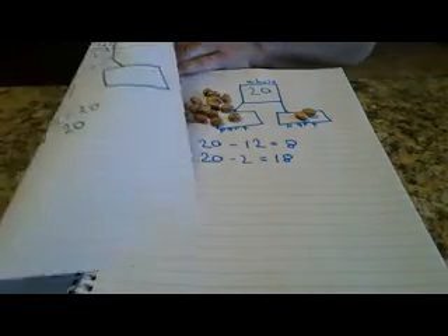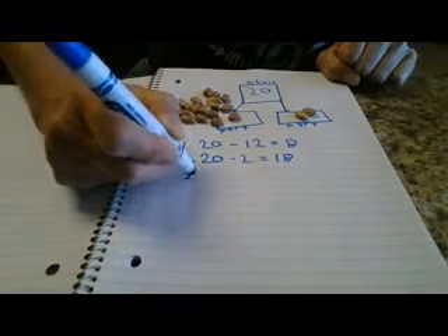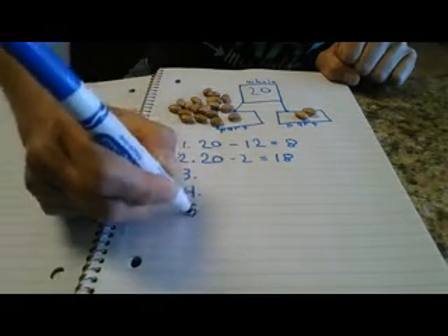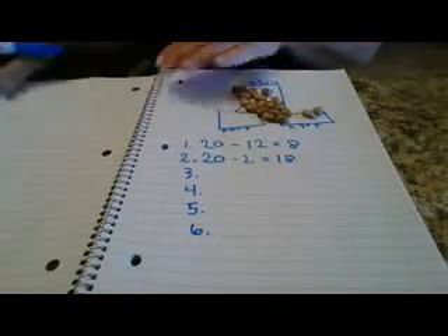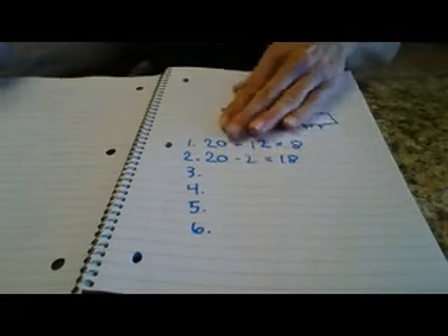Okay, just like with your addition, you're going to do 10 subtraction problems within 20. So remember, our goal is to add and subtract within 20. I want you to do 10 addition equations and 10 subtraction equations, all working with the number 20. Go ahead and give that a try, and take a picture and send it to me so I can see how you guys are doing. Thanks, you guys!